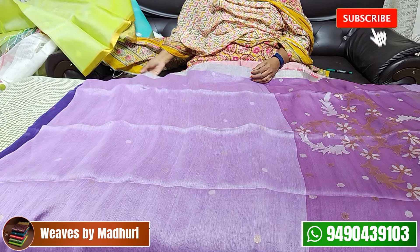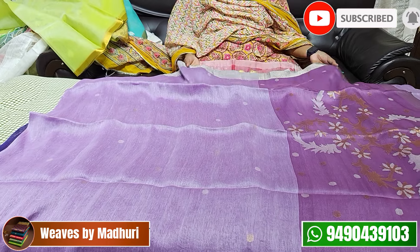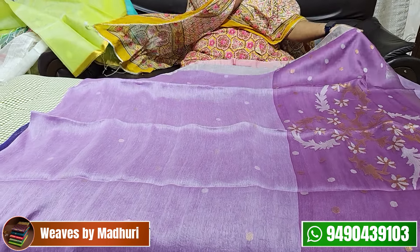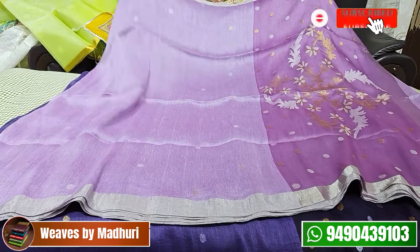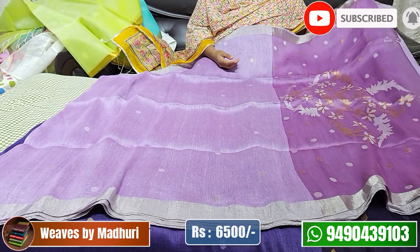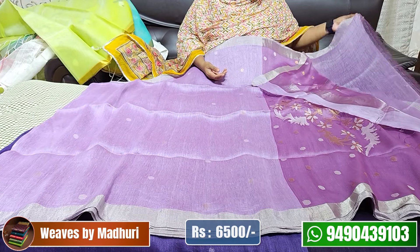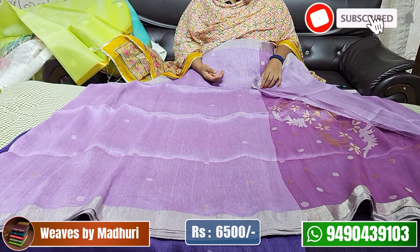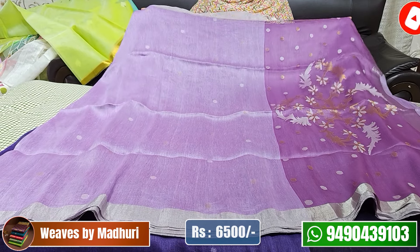Next is silk linen — a very good fabric. We have sold many pieces. It has a nice body with jambra work and the pallu also has jambra work. It comes with a running blouse, and you can also get a designer blouse. The cost is 6,500.